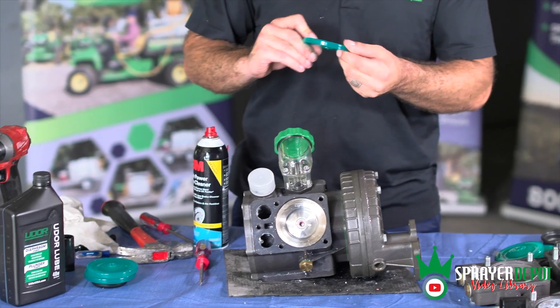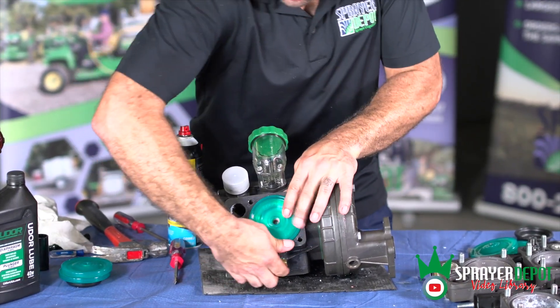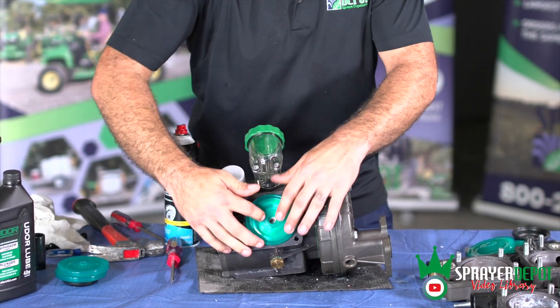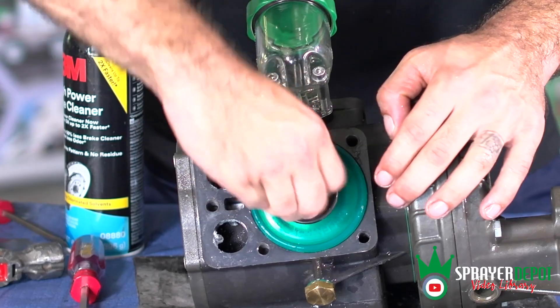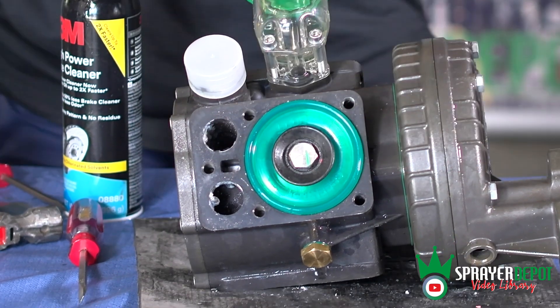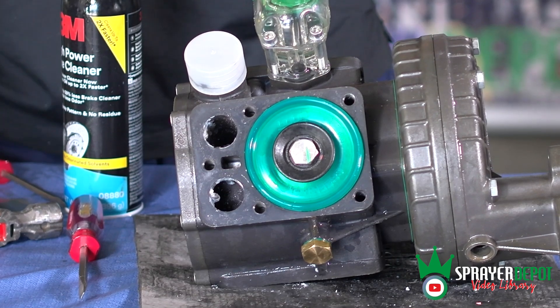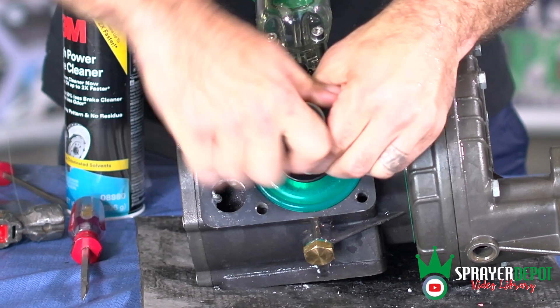There is writing stamped on the diaphragm including 'oil' on one side and 'water' on the other. Make sure the side with 'water' is facing out towards you when you install the diaphragm. Place the washer on with the sharp side facing out to prevent it from digging into the diaphragm and tearing it prematurely. Hand tighten and then use the ratchet and 3/4 inch socket to tighten the bolt onto the piston.